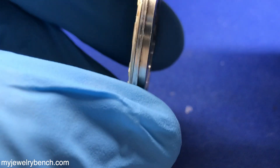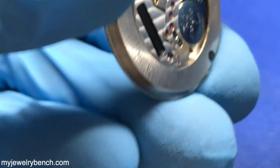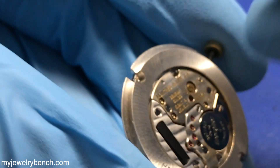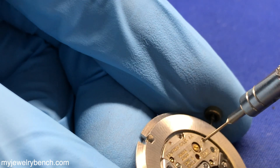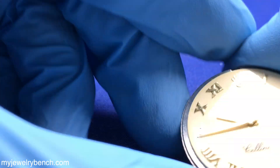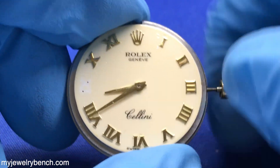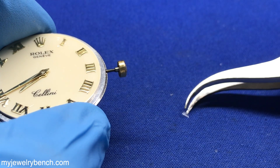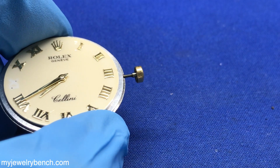Luckily, the customer did pull the stem out as soon as the watch crystal broke, as there was a big chunk sitting in between the hand and the dial, and that would have broken the watch movement had he not done that. So remember that if you ever break your watch crystal and there are glass fragments stuck between the hand and the dial, pull the stem out to the second click. Most of the time it's a second click to stop the watch from running, or remove the battery, because those gears will get damaged from the battery and the quartz trying to push them, and it could damage the watch significantly.